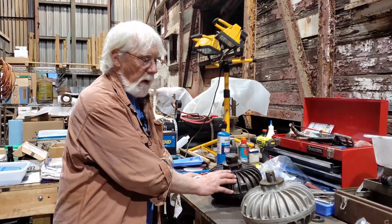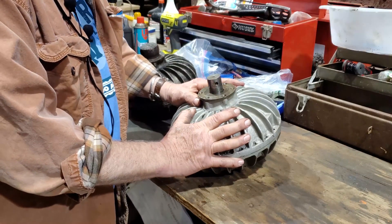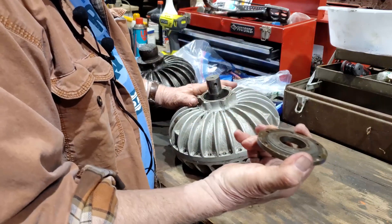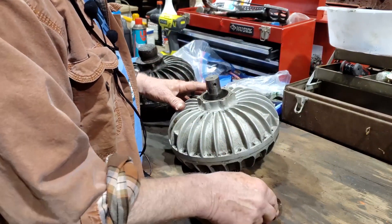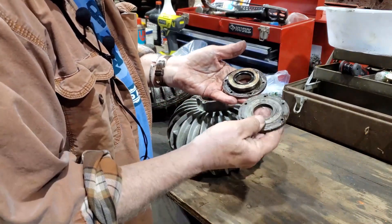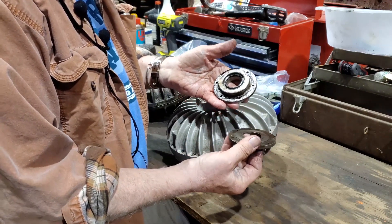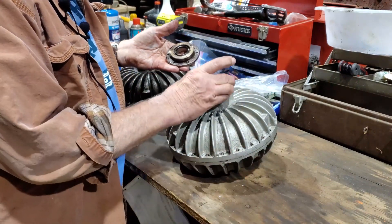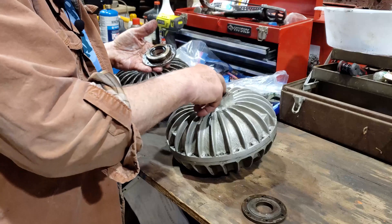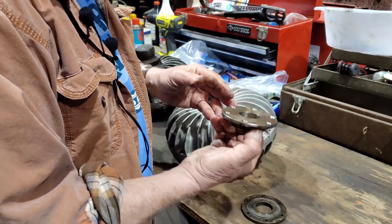Moving on to two of the other units: this one we were able to get totally apart. The end cap piece we were able to get off. This one is different than the first — you can see it does not have a place for the oil seal to engage; it just goes around the shaft. The seals for this one were further inside. The other unit had the seal incorporated into the cap piece itself.